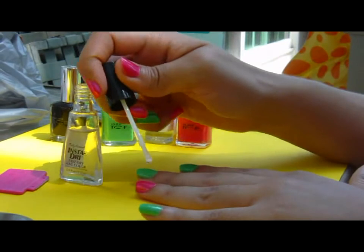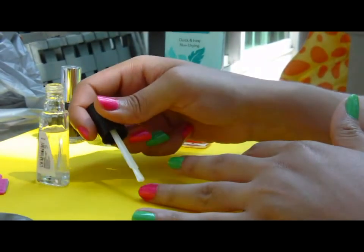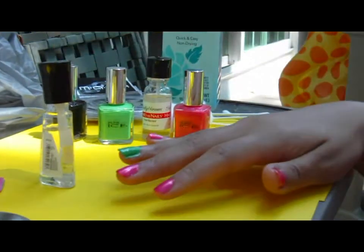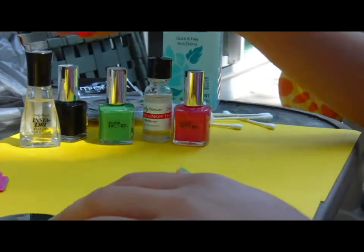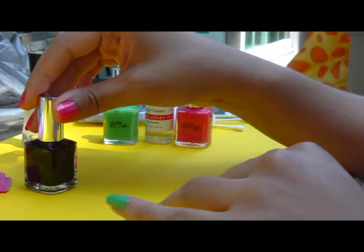Then I'm going to use Sally Hansen Insta-Dry, which I believe is about four dollars from Walmart. This will ensure it's completely dry before you do the stamp art, because you don't want to do stamp art when it's even a little bit still wet — otherwise it will smear and it will just be a big old mess.